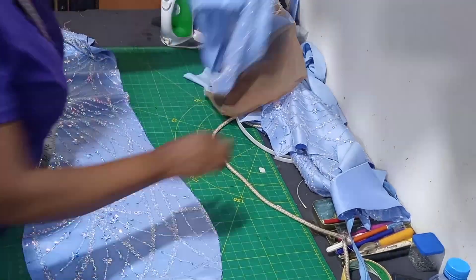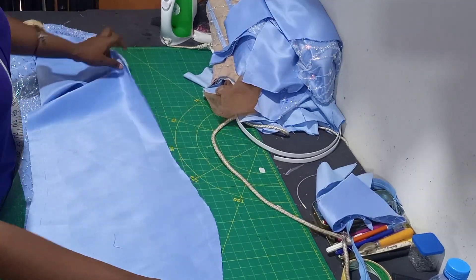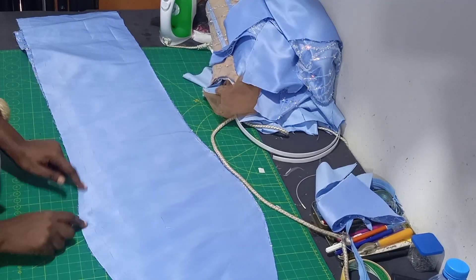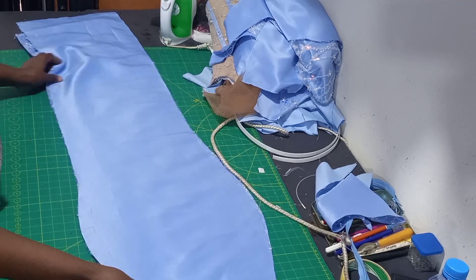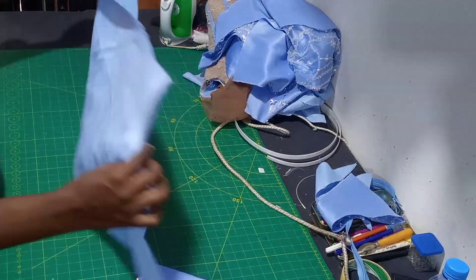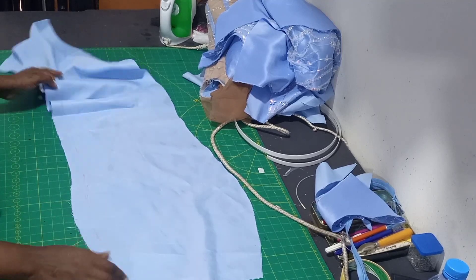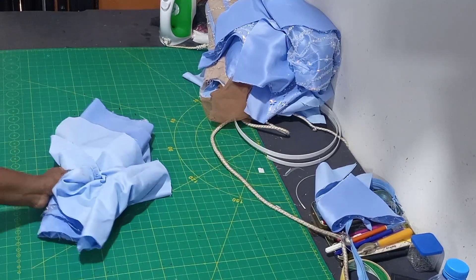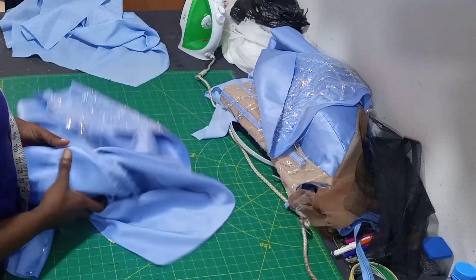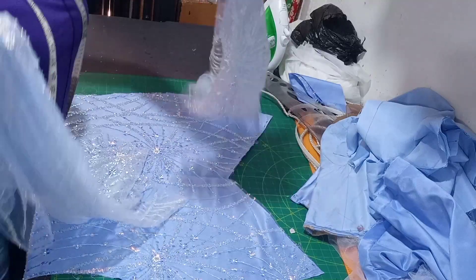The next thing is to work on your skirt part. Take your back skirt, place the two on each other - I added one inch sewing allowance for the zip at the back, so I'm going to be sewing the one inch all the way down, and do the same for the lining. The reason why I'm sewing it down is so I can iron and get my crease line for the back. After sewing and ironing, that is how it is.